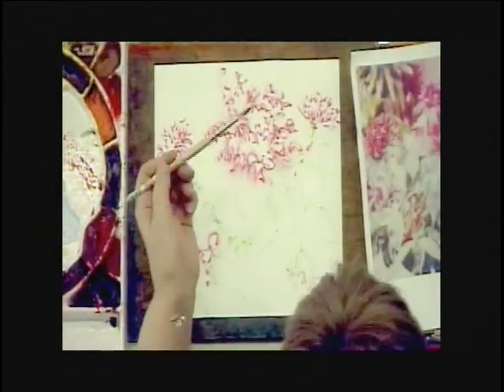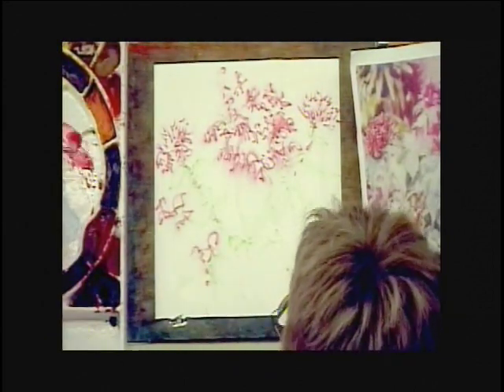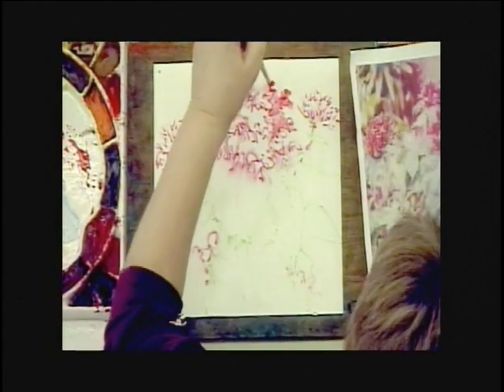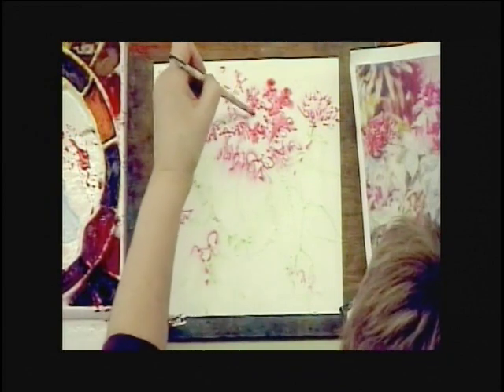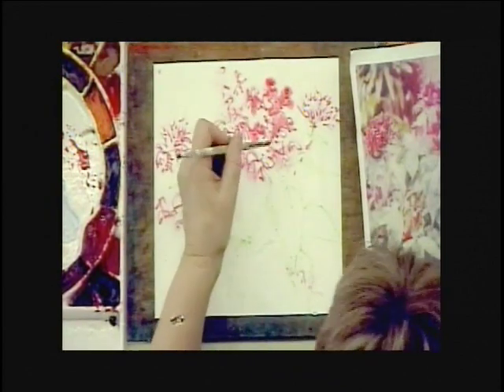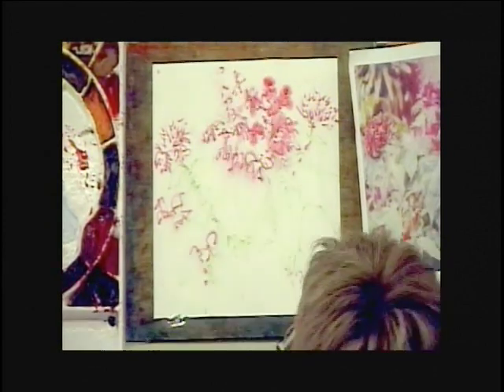Now I've got everything pretty much drawn in. What I'm going to do is take some of my watercolor — in this case I'm going to use some of my quinacridone. I'm going to add some of these lovely colors into the flowers themselves. But I still want to save some of the whites. Those whites are really critical so that you get that nice sparkle into your piece.